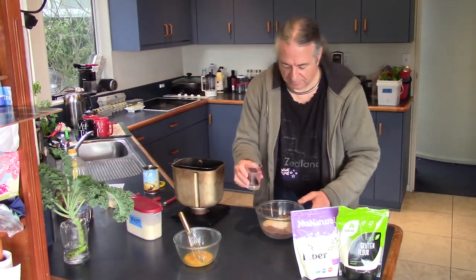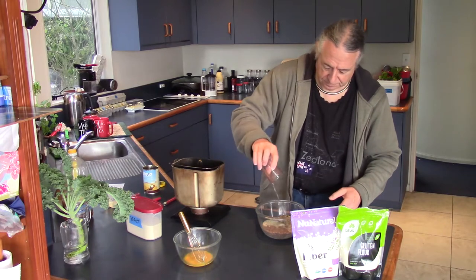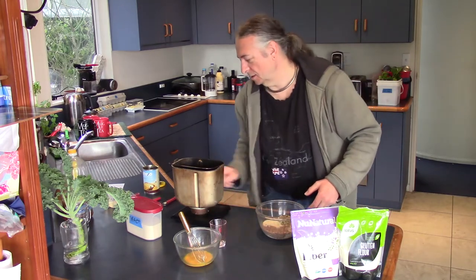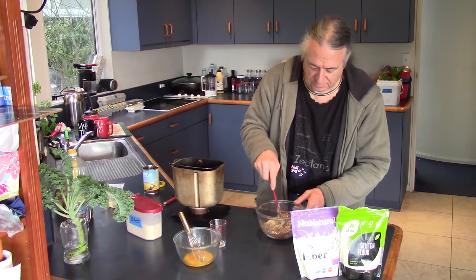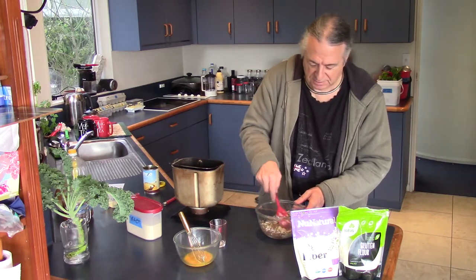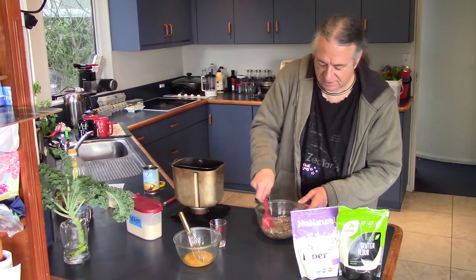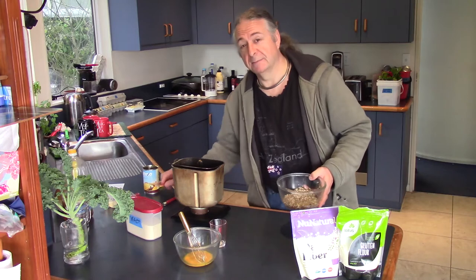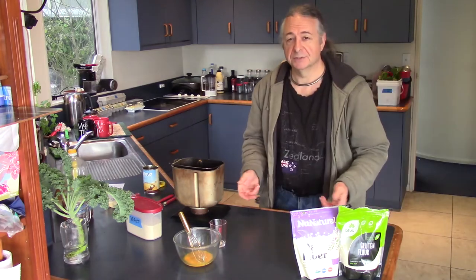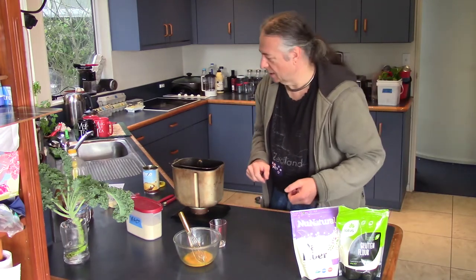Now we have to add 100ml of water and stir it up a bit. This is going to go in the microwave — not two minutes, we'll do it for a minute and a half.